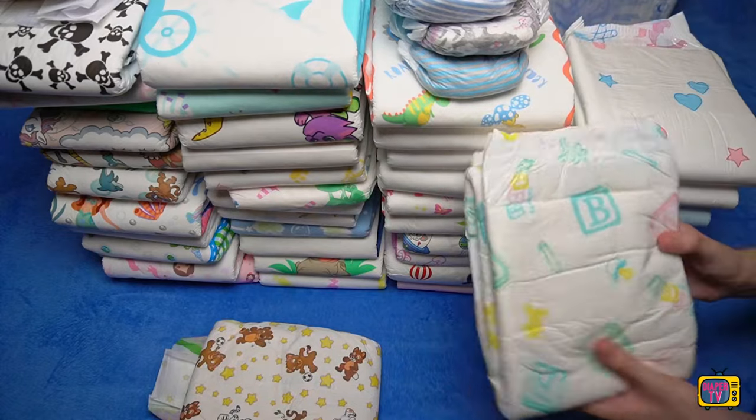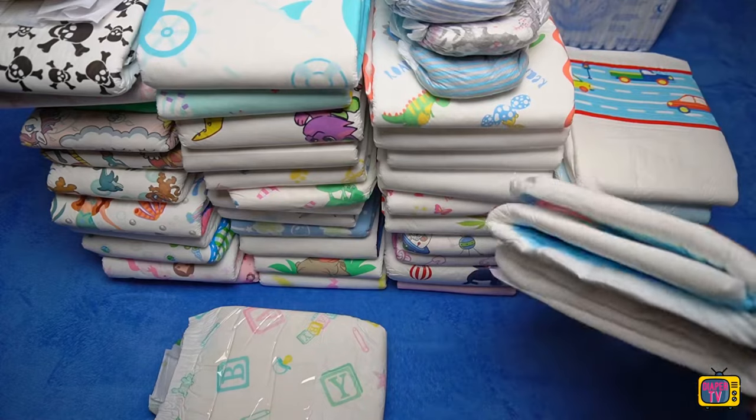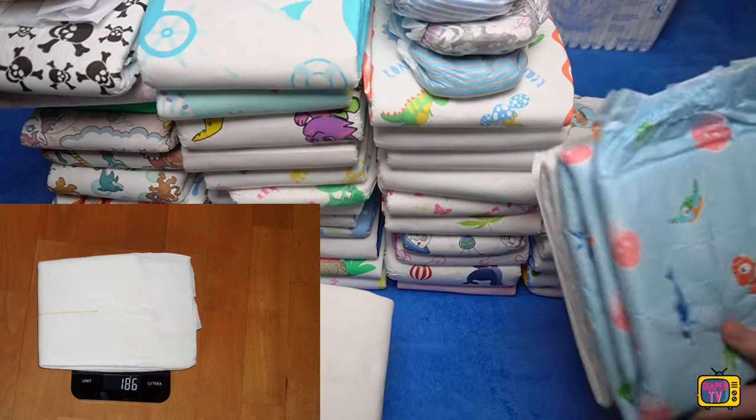The Supreme Briefs are pressed quite hard into the pack. You should fold and knead them a little lengthways so that they are less rigid and fit better. Empty, the diaper weighs 186 grams, making it one of the lightest I have tested so far.